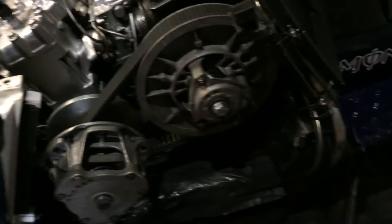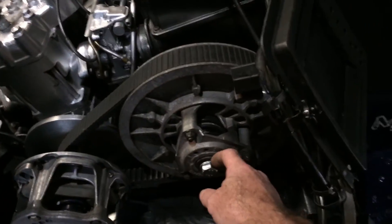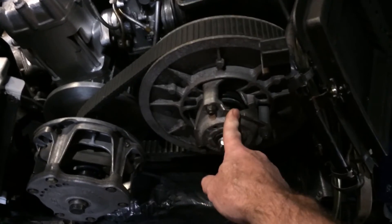I've got to cut the spacer down to about an inch and a half, maybe a little longer. This is a direct fit — it goes right on.